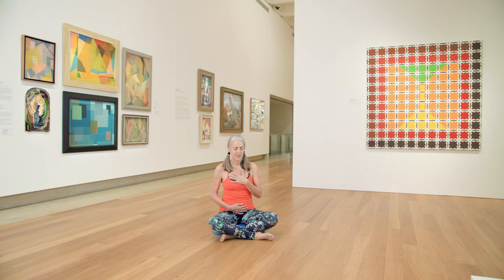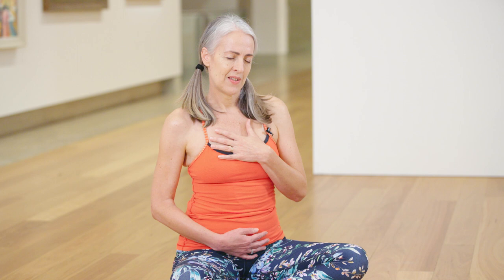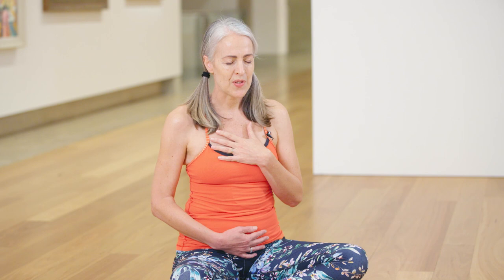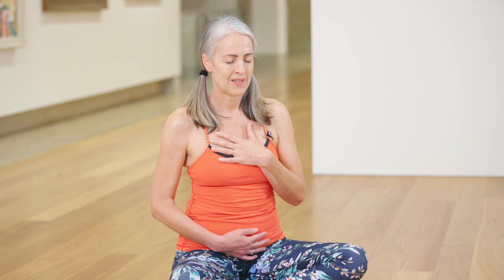Does your breath make any sound? Or maybe there's some gurgling in your stomach from breakfast or lunch or dinner. Just noticing what you can feel in your body besides the breath — maybe you're feeling a little tense or tight. And just see if you can bring your focus and your attention back to your breathing and the feeling of the breath in your belly and your chest.